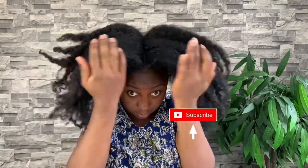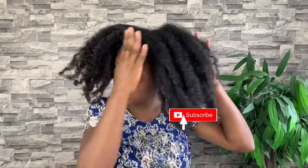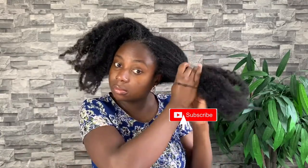Hey guys, it's your girl Vanessa here. Welcome back to my channel. If you're returning, I want to say a massive thank you for your support — I really appreciate you. And if you're new, thanks so much for passing by as well. Why don't you join the family by clicking that subscribe button? For some of you who don't know me, I'm Vanessa — I do hair videos, fitness videos, and sometimes motherhood content.